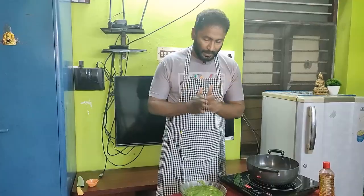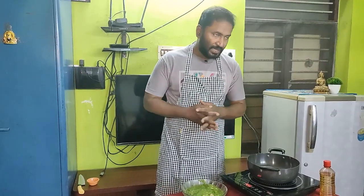It takes 10 minutes to marinate. Guys, we marinate for 10 minutes. Alright, we have to start here.